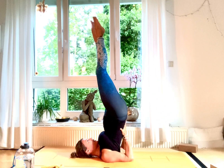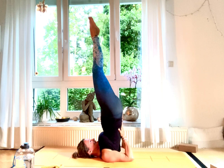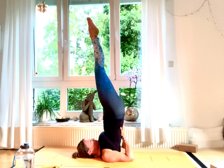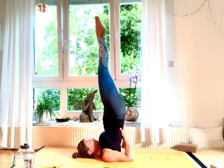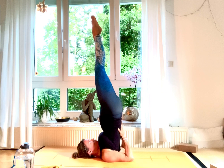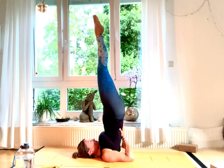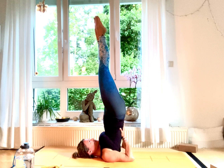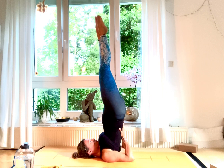Activate your glutes, Uddiyana Bandha, and quadriceps. Gaze up to the top and hold for about 10 breaths. Enjoy this inversion. The more you activate your glutes and your quads, the straighter your Sarvangasana — your candle pose — will be.